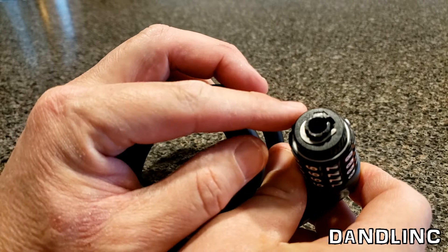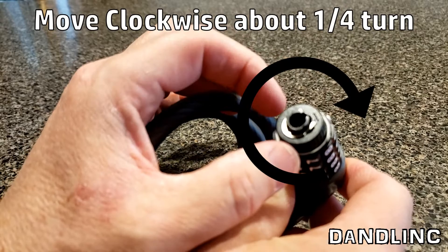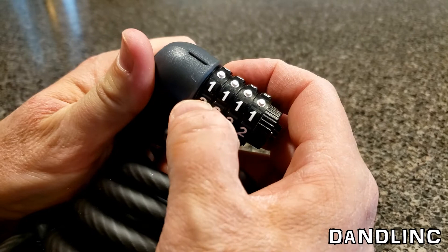Twist this dial and it went about a quarter of a turn. And now set your combination. So for this, I'm just going to set 1, 2, 3, 4.